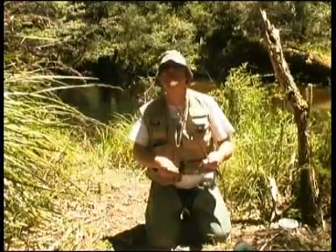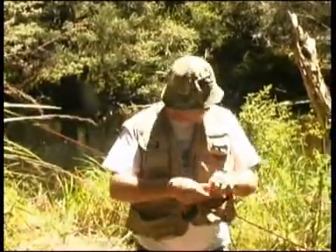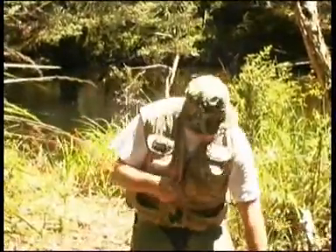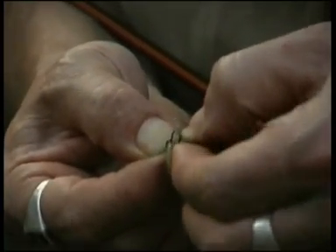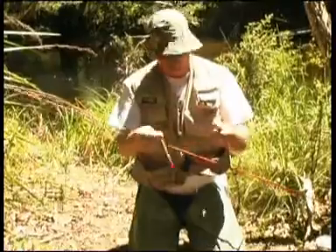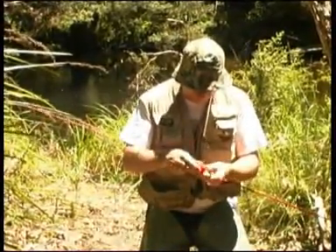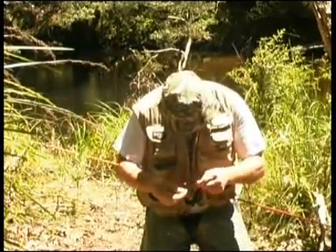Now we've arrived at the spot, the first thing we've got to do is rig up. We're using a fairly balanced Shimano outfit — nothing out of the ordinary, just a three bearing thread line reel and a two piece rod. We're going to test the system by floating down some maggots just to see what's going on. I'm taking a quill float — these are weighted quill floats, really good stuff — and you need a small bit of split shot. They're pretty slippery suckers, a bit hard to handle sometimes, but you get the hang of it.